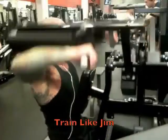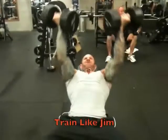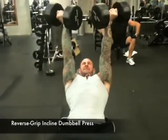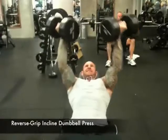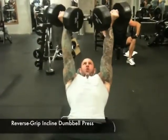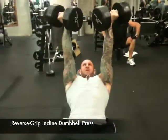Those of you following along with my popular training series, Train Like Jim, know that I also use the reverse grip with dumbbells. Doing the reverse grip incline dumbbell press is a great way to target the upper pecs, as the dumbbells allow for a freer range of motion than a barbell and force each arm to work independently for the best development of balance, pec size, as well as strength.